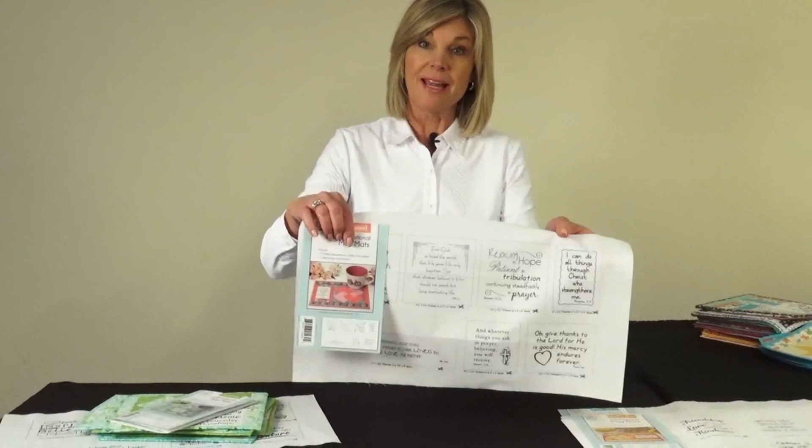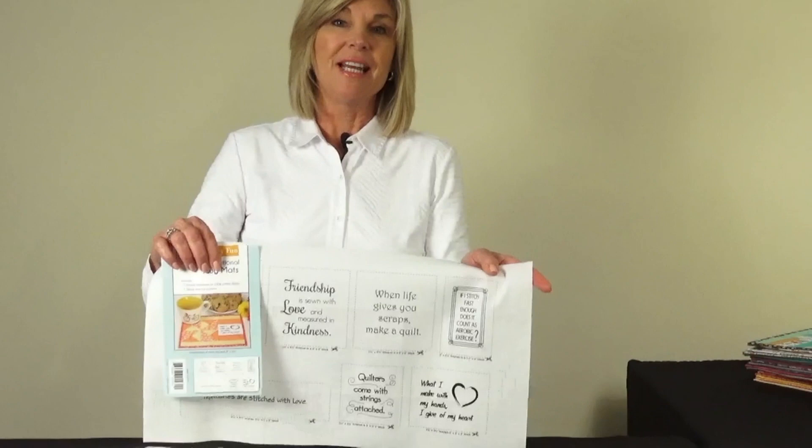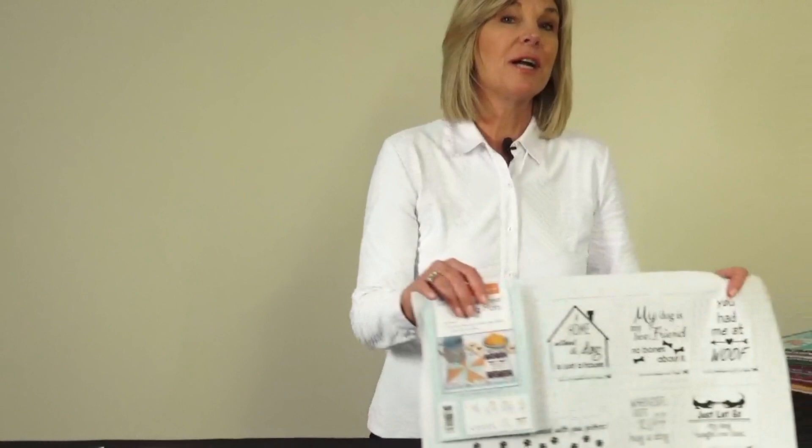We also have the spiritual sayings. For those of you who have friends who are quilters or sewers, this is called Quilty Fun and it has some really cute expressions that you might want to use to start your day. We haven't forgotten about you dog lovers — we have something called Dog Days, something cute for each day of the week. And of course for your cat lovers we have Daily Muse.